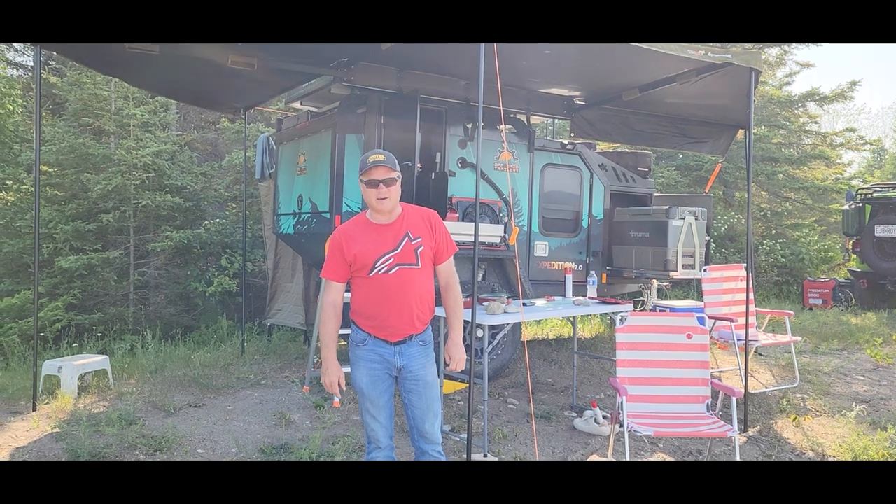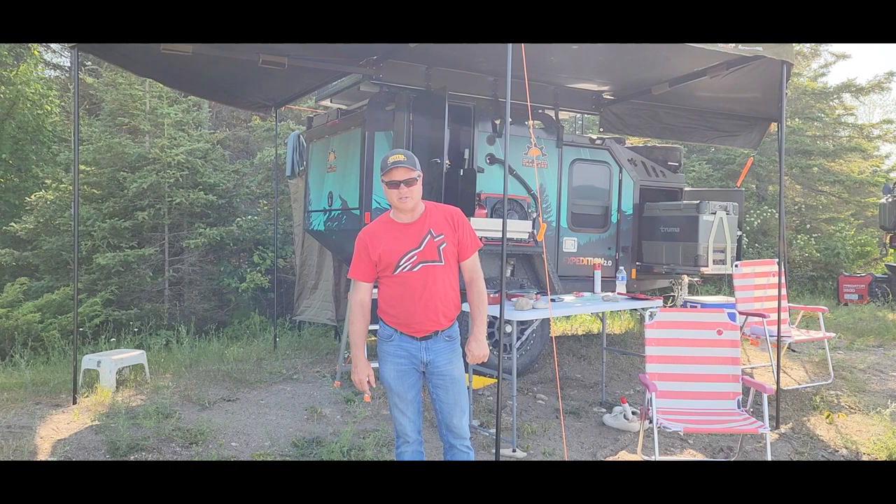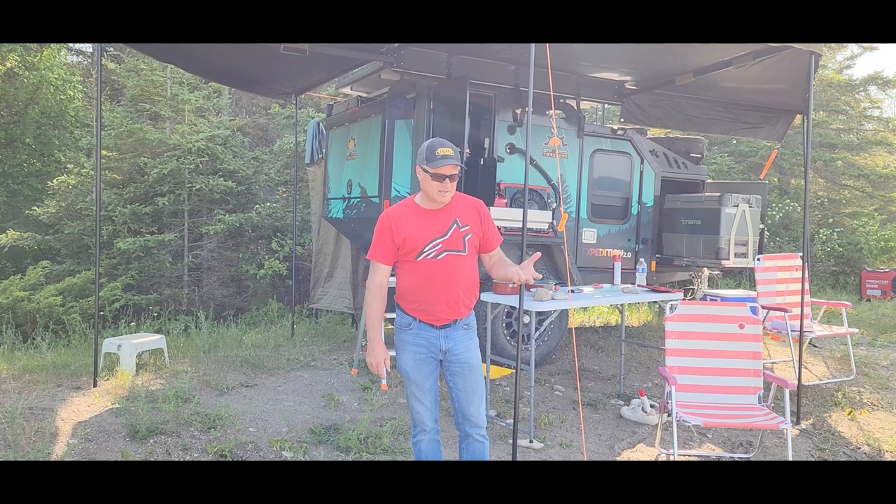Hey everybody, we just got to do a short video on our off-grid trailer we just got. It's a 2022 and we just kind of want to go over a few of the things that we like and dislike on it. So if you want, I'll just show you around here a little bit.